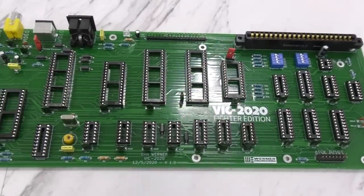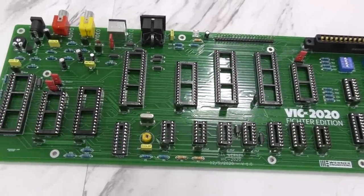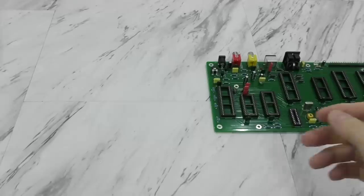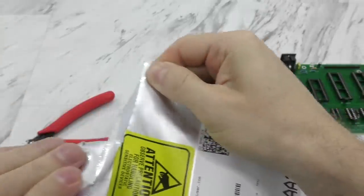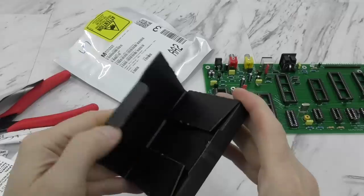OK, so here we are. I have all the components soldered to the board, and now I can start populating the ICs. I'm going to start with the 6502 CPU from Mouser Electronics, and I tell you what, they spared no expense on packaging for these things.